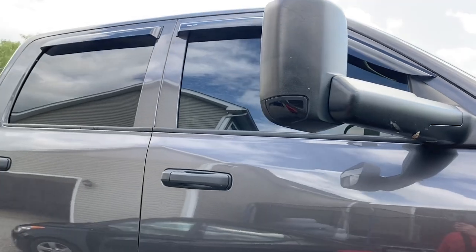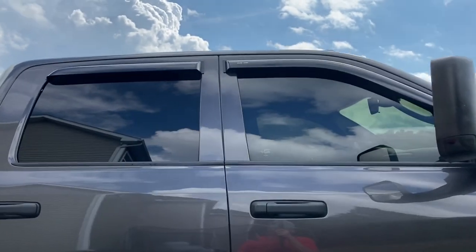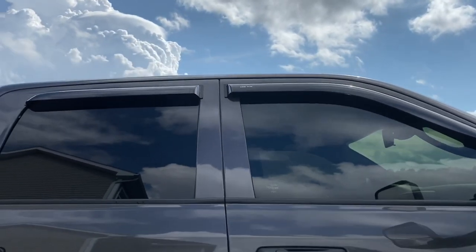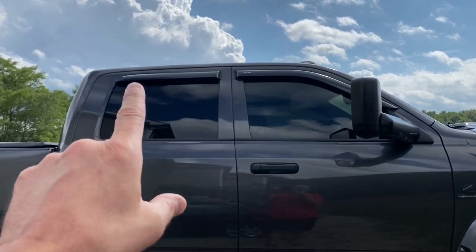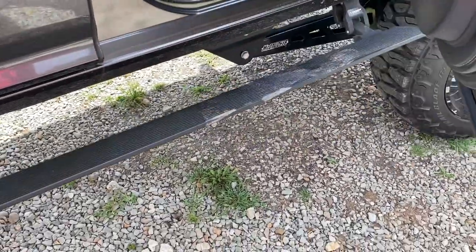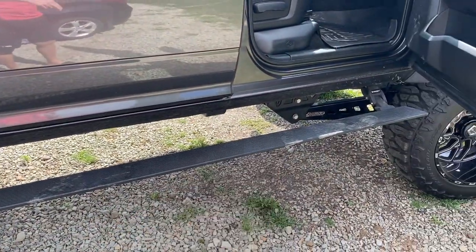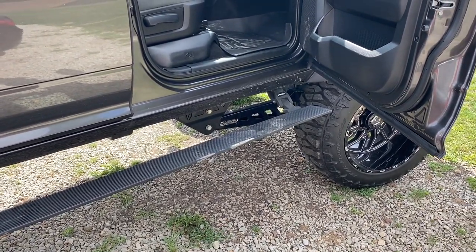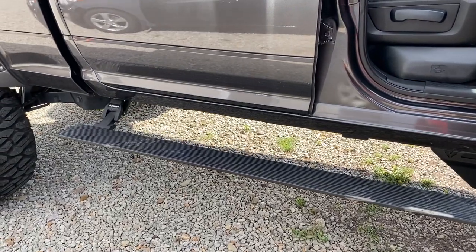I tinted out some of the marker lights, and I have the Goodyear window deflectors all the way around — very flexible, they don't snap or break, really happy with those. Next, I have the RBP Stealth Power running boards, but the extended version, which comes down about three inches lower than normal. That really comes in handy when you're trying to get into a lifted truck like this.